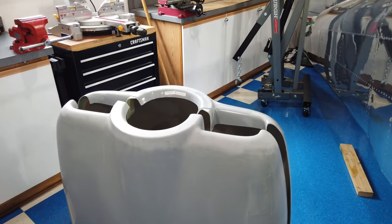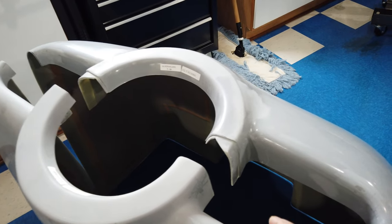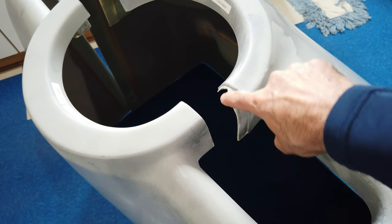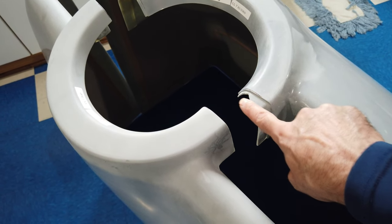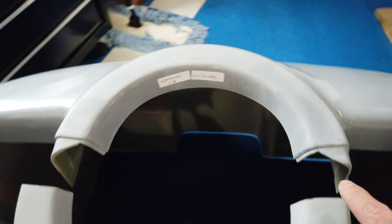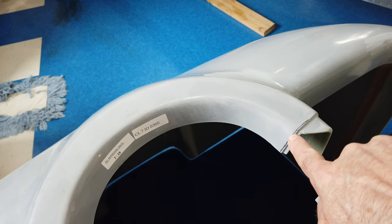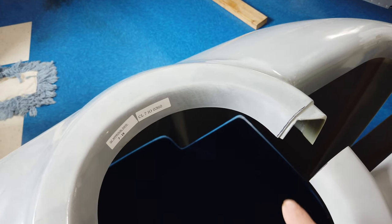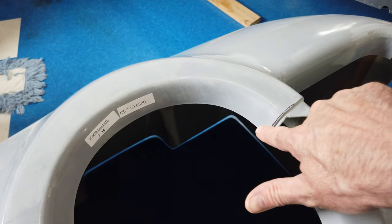I've got the cowl halves now separated. Let me talk about what's going on inside here. When you look at the instructions, they recommend that you cut this area. This is all one flat flange that comes around here, and they show you how to cut it out. It looked like you cut this angle here, and also cut an angle here — almost like you're supposed to cut this lower corner off. That didn't make sense to me, so I have not done that.